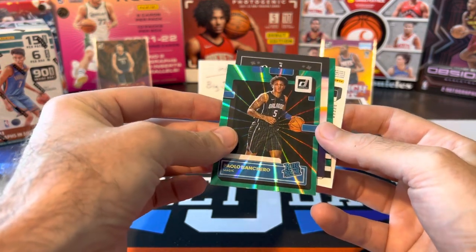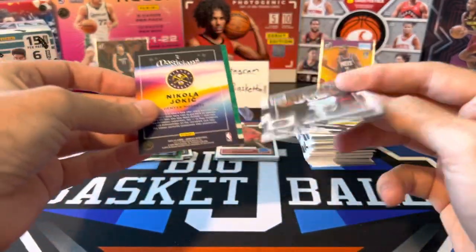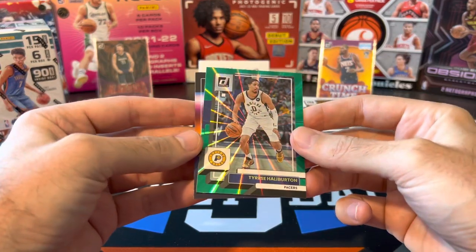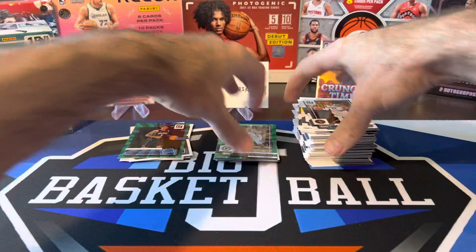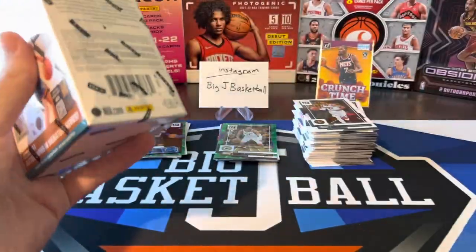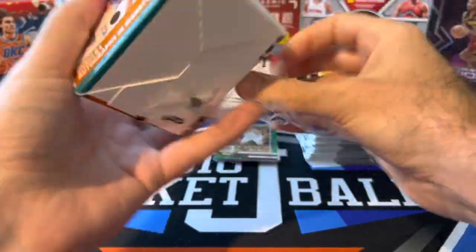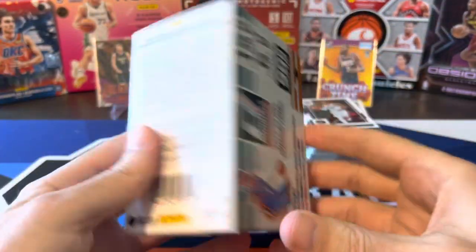Wow — we got a numbered card. Oh, magicians. All this stuff is throwing me off with all the backwards and not-backwards stuff. Jamal Murray, our other green laser is Halliburton, and our magicians is Joker. Getting used to the format of this, but wow — you probably could not ask to do much better out of just three fat packs. I was not expecting that Paolo hit at all. We only got one rookie green laser and it was really the one we want.